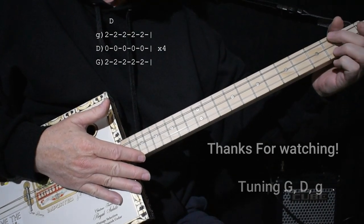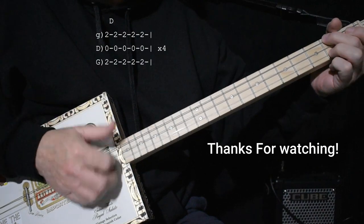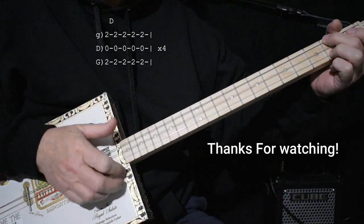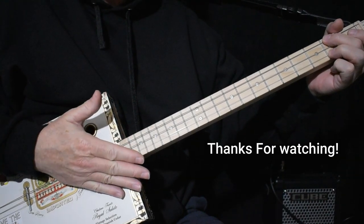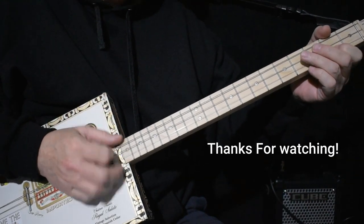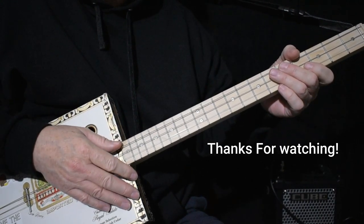It's still a D chord. The strumming pattern is down, up, down, up, down — that's 5 shots. It does that 4 times. And then it's into a kind of a solo, which is the same as the intro, which you can kind of mess around and do whatever you want with.